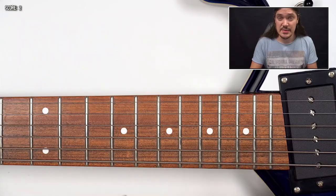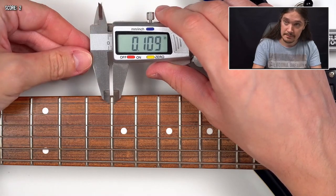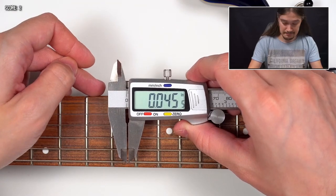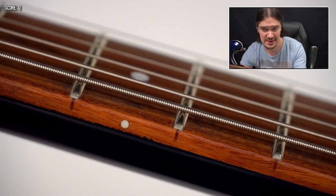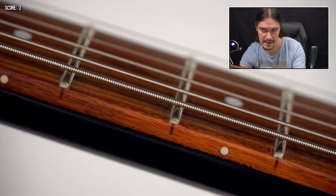This guitar has 22 frets, and here's the width and the height — looks like jumbo frets to me. Speaking of the fret job in general, it's pretty good and consistent: there are no sharp edges, fret slots are filled, there is a little bit of fret buzz here and there but nothing dramatic, nothing that would be worth a penalty point.